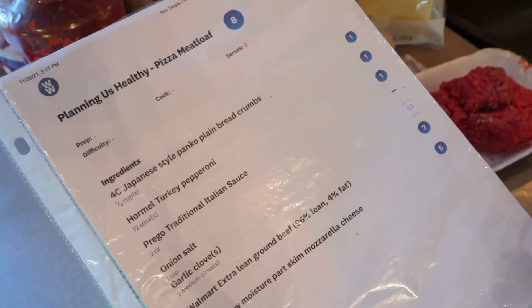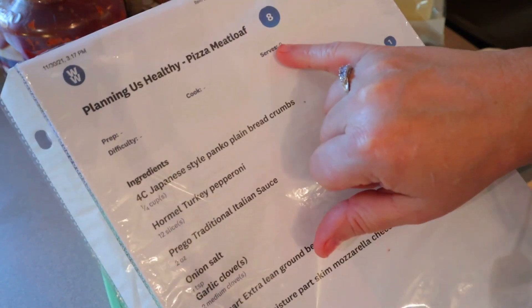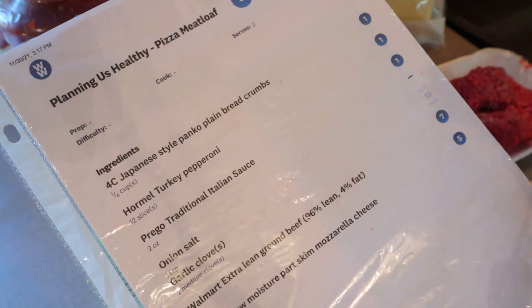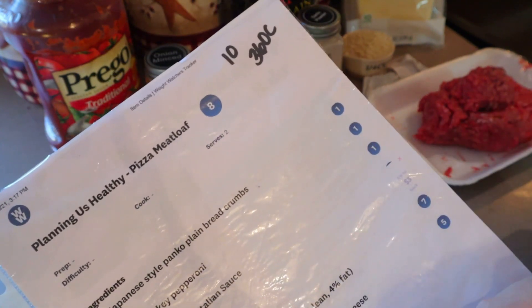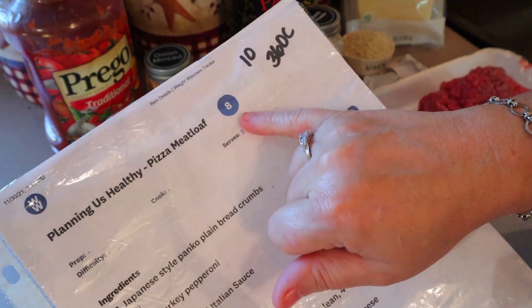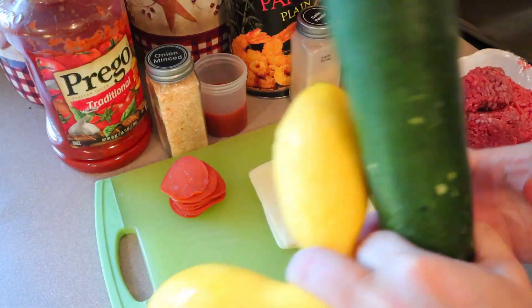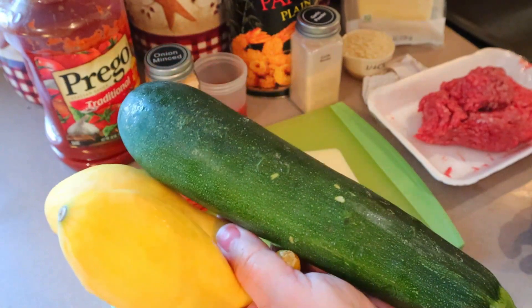I made some tweaks from the original recipe just to lower the points and calories a bit. When I first did this, the points came out to 8 using extra lean 96% ground beef. But with meatloaf you really need a little fat, so I prefer the 93% lean, which is 10 points and 360 calories. Since it's 10 points, I'm going to serve it with some zero-point vegetables and I'll earn back at least a point for how much I have.